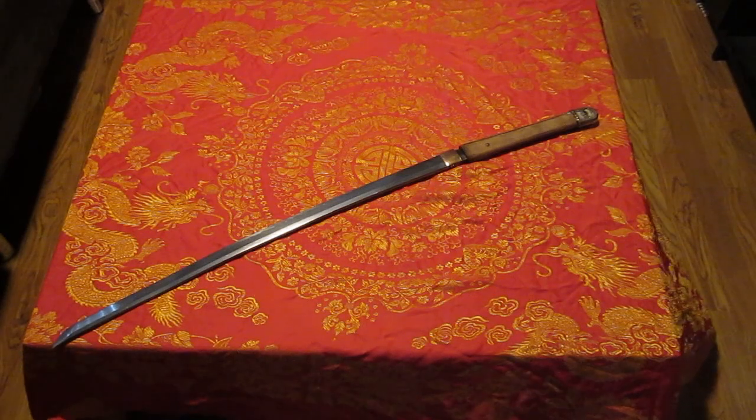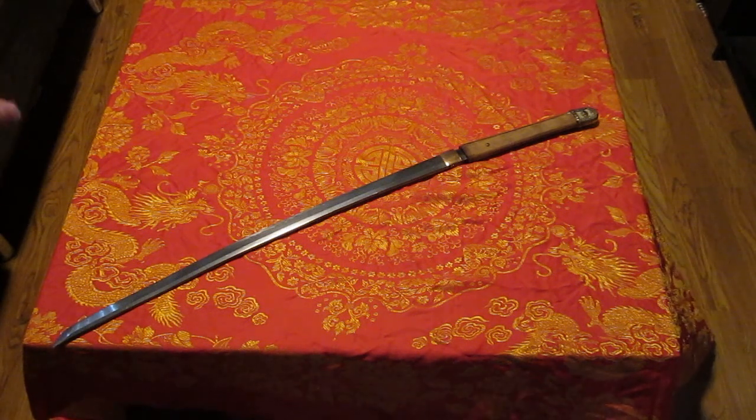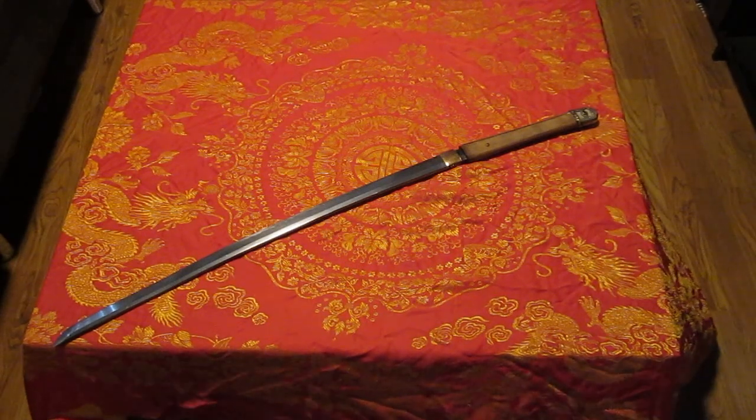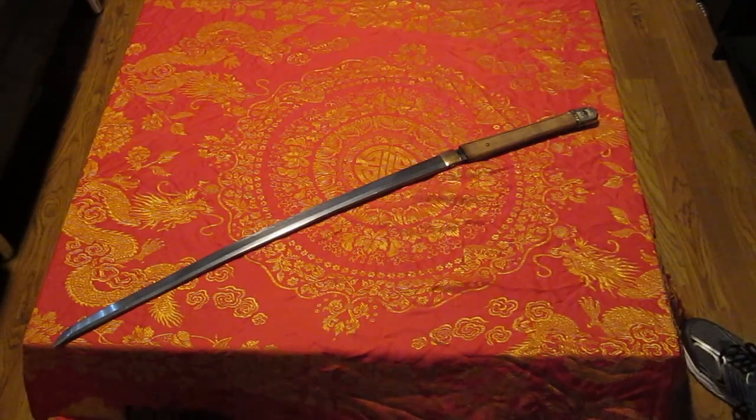I kind of was waiting to surprise everybody with it, so let's get into the details. This is a Maru sword — the basic geometry of the Japanese blade. Mino smith, meaning it's an average sword smith — not the greatest, not the worst, a normal guy. But even in World War II, using that steel, this kind of thing. Now let's give you some feedback.